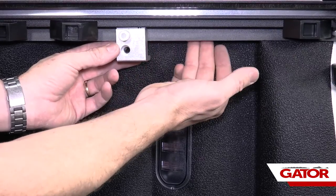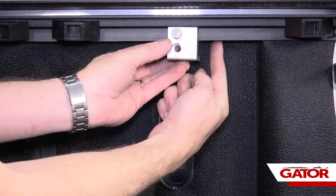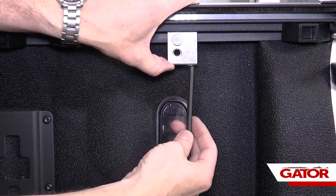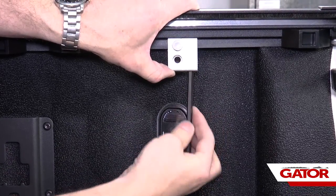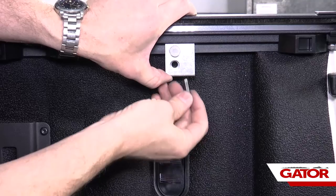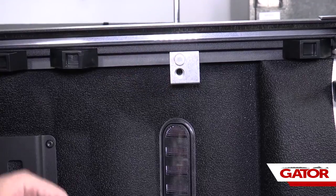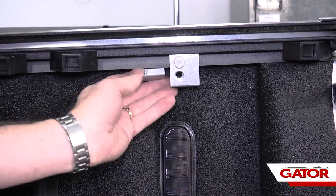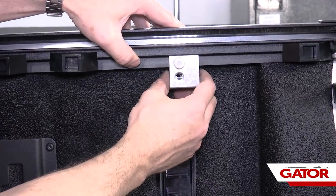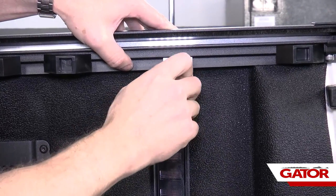For our rear clamp, we're going to do the exact same thing. We're going to feel up underneath the bed cap — I've got an obstruction right here, so we're going to slide that all the way back to where it's just missing that obstruction. We're going to tighten down our bolt with the quarter-inch allen wrench. Then again, we're going to slide our clamp half back in place. We've got a lot of wiggle room with this rail, so we just want to make sure we're getting this bolt nice and straight, threaded into that clamp half.